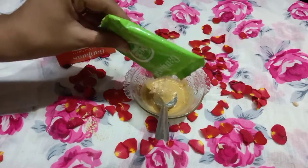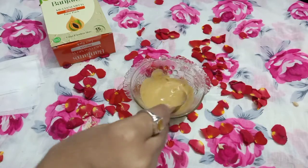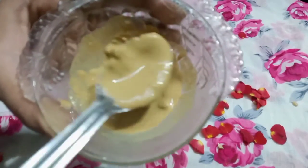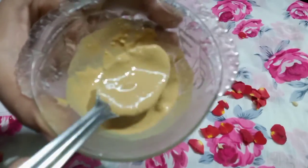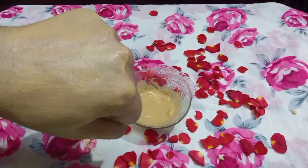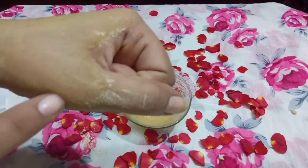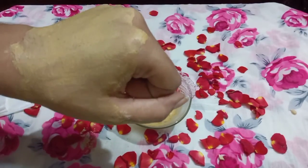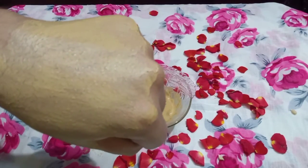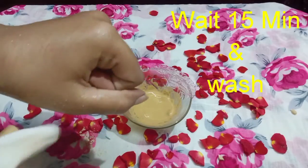Lemon has natural bleaching agents and will remove dead skin, giving a brightening and glow effect. Apply a thick layer to the skin, including the T-zone area — the forehead, nose, cheeks, and chin. It will dry and leave white patches when dry. Wash it off after 15 minutes.